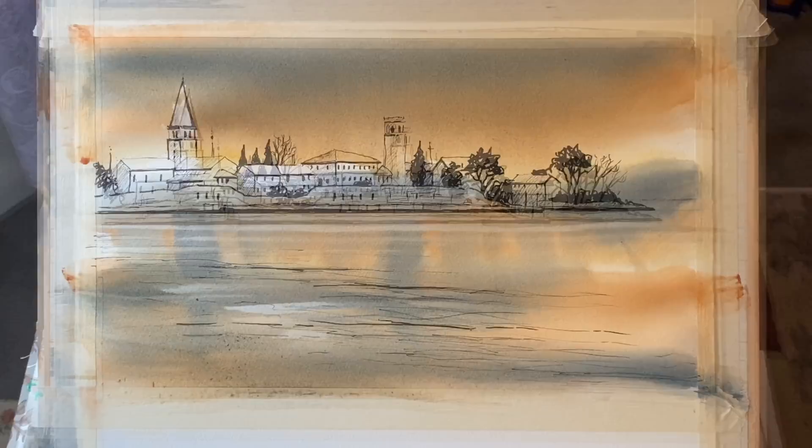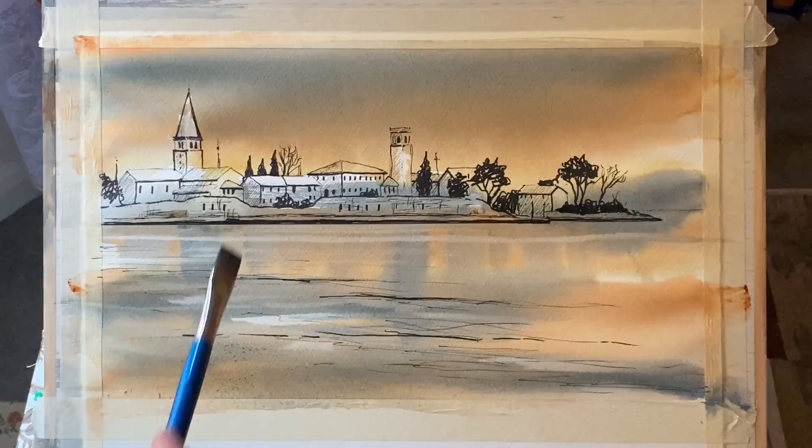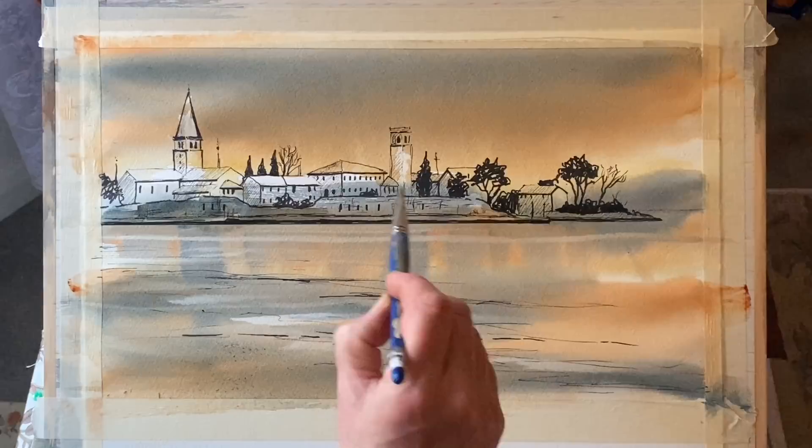Now all that needs to dry, and once it's dry I can focus a little bit on the buildings — but it's nearly finished, there's not much work that needs to be done. It's nice and dry, so now for a bit of that shadow colour into the sea wall, or harbour wall — whatever it is, I'm not too sure — just fairly uneven dabs of shadow here and there across this wall.